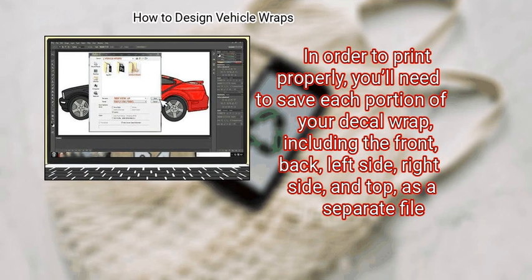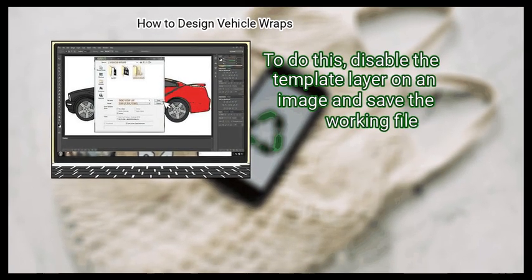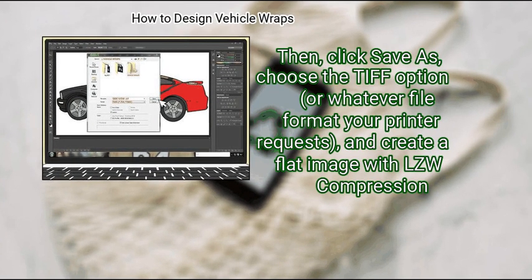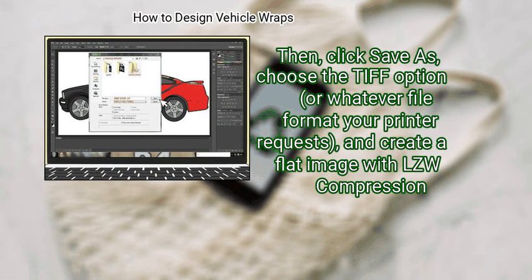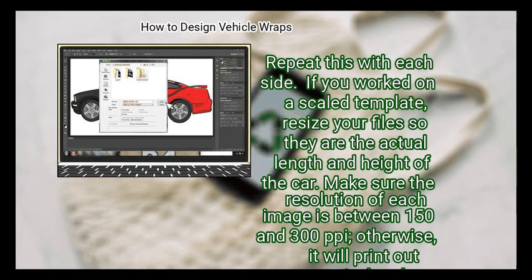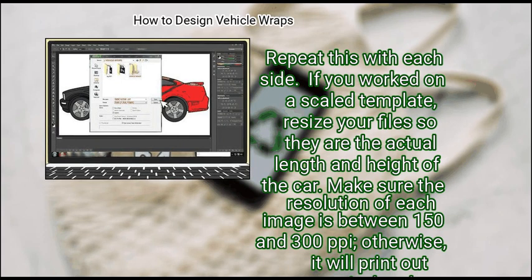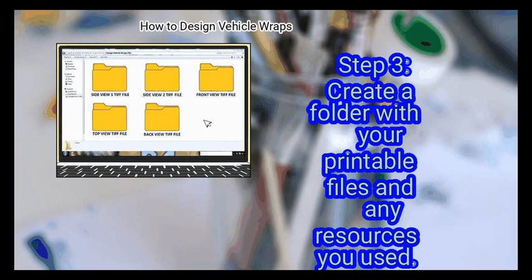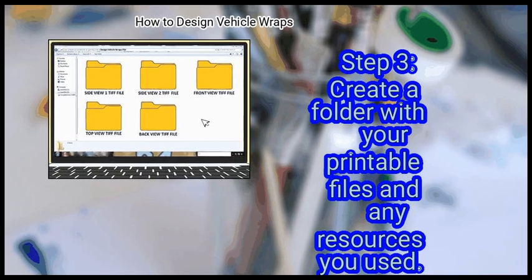Step 2: Save your design as separate printable files. In order to print properly, you'll need to save each portion of your decal wrap — including the front, back, left side, right side, and top — as a separate file. Disable the template layer on an image and save the working file, click Save As, choose the TIFF option or whatever file format your printer requests, and create a flat image with LZW compression. Repeat this for each side. If you worked on a scaled template, resize your files to the actual length and height of the car, and make sure the resolution is between 150 and 300 pixels per inch — otherwise it will print out pixelated.